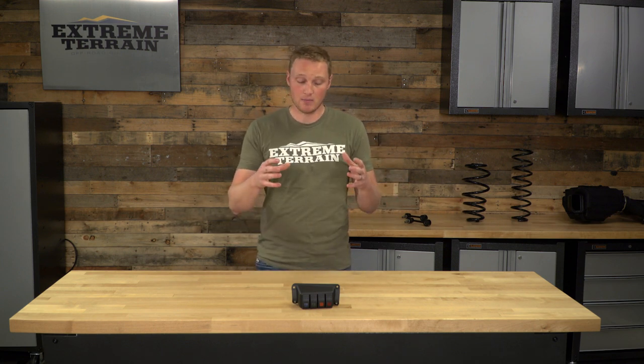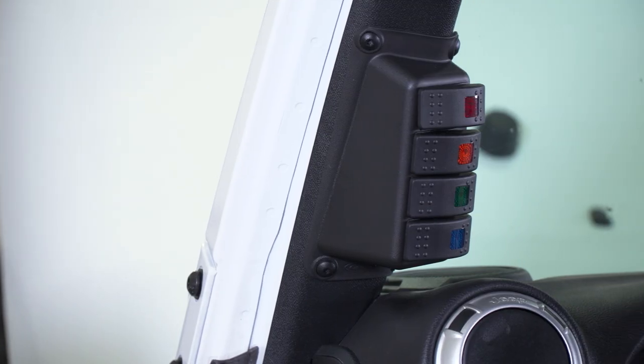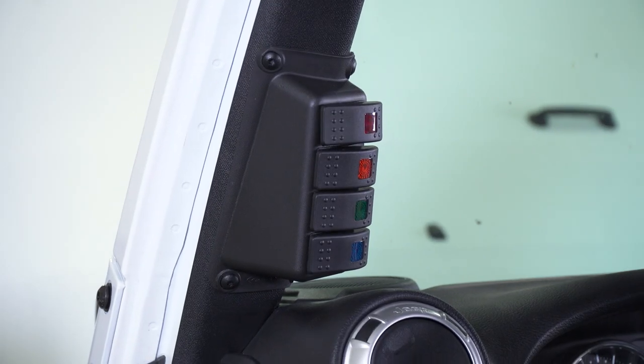On the inside of the Jeep, when you have this cut in and recessed in, you have the exposed rivet pieces that are holding it into place. So it definitely is a different feel — maybe a little bit less fit and finish than the pieces that completely replace the A-pillar. But again, it is going to fit very well, so you have a couple of different choices when you're looking at an A-pillar switch panel, and this one definitely has its benefits.